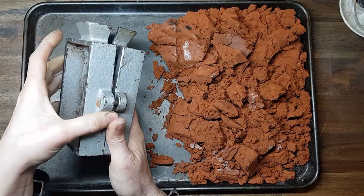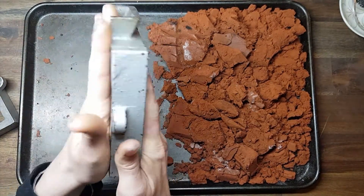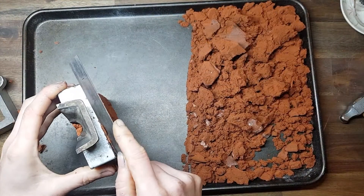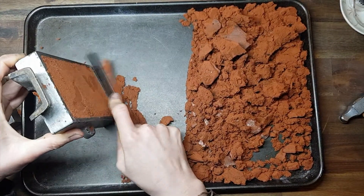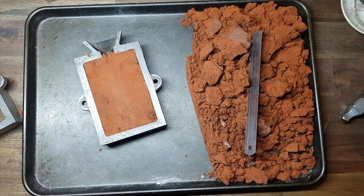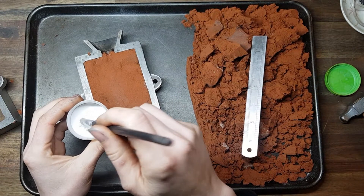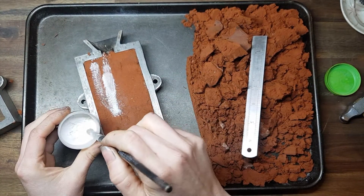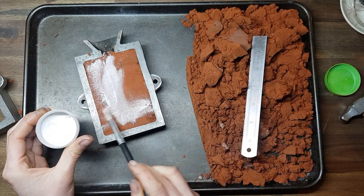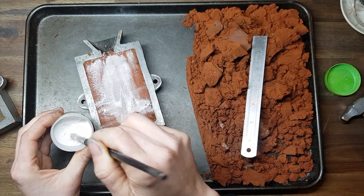Let's begin. Place the male side of the flask lip-down, pat from behind, then talcum powder the surface. Talcum powder — or whatever you use as a barrier between the two halves — whether that be talcum powder or just plain baking flour.